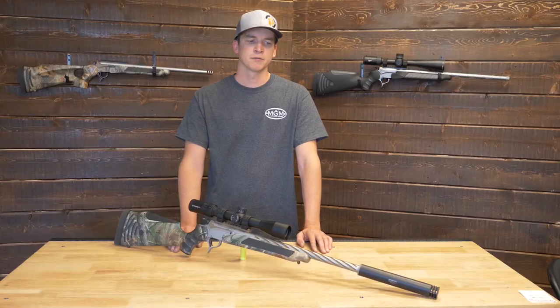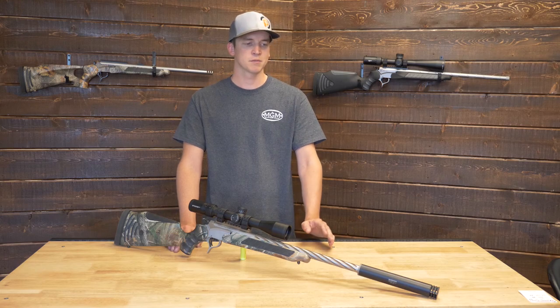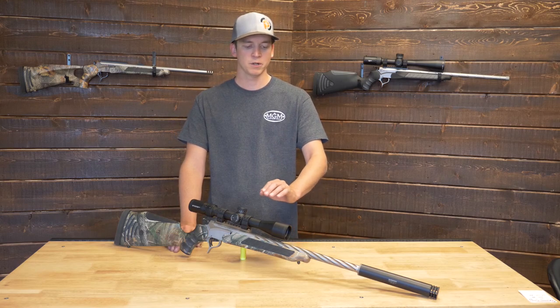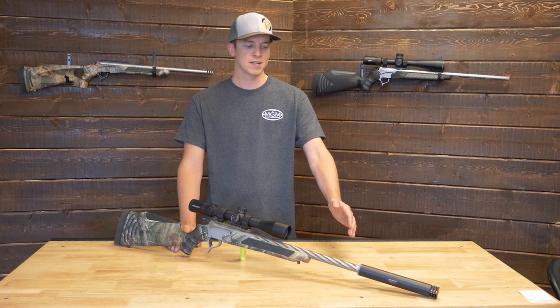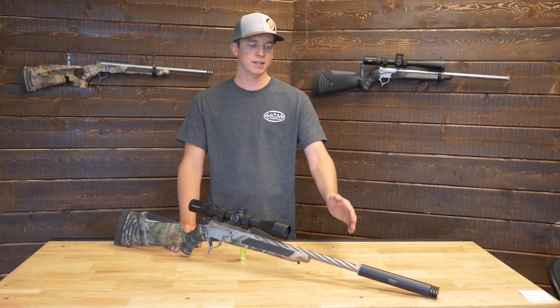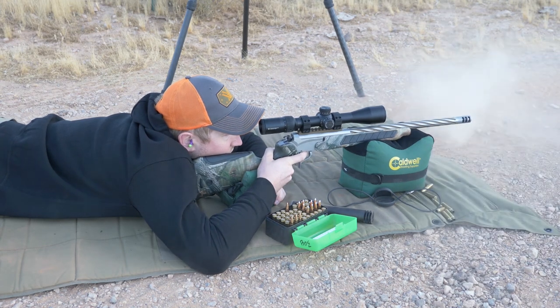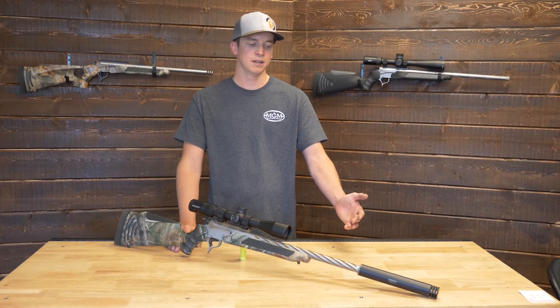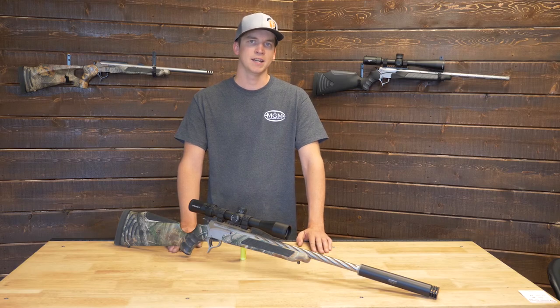As far as barrel length, what we mainly stock is 24 to 26 inches by popular demand. However, the .308 we shot today is actually a 20 inch, and for those 20 inches you're getting a ton of punch while saving weight and still getting good velocities. I probably wouldn't go much shorter than 18 inches if you're looking to hunt — 20 inches is a great balance between weight and length.